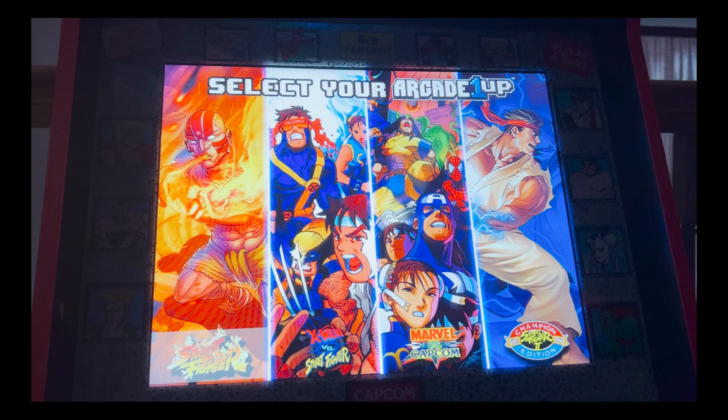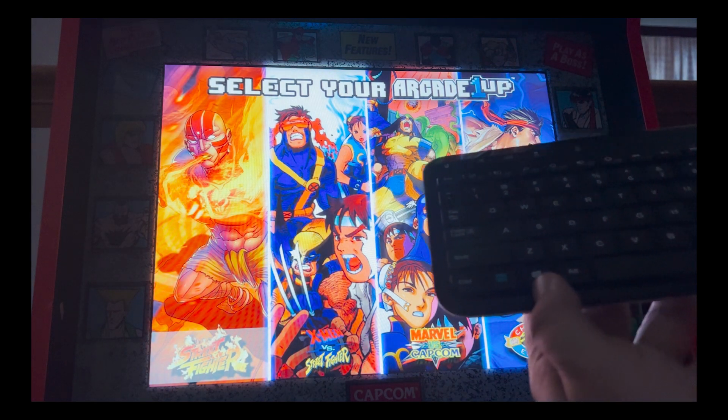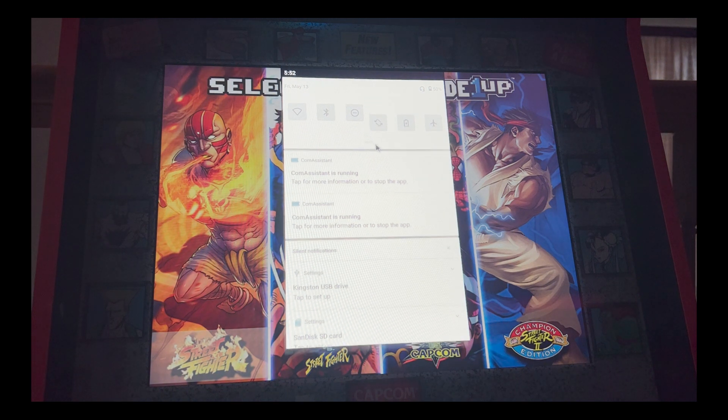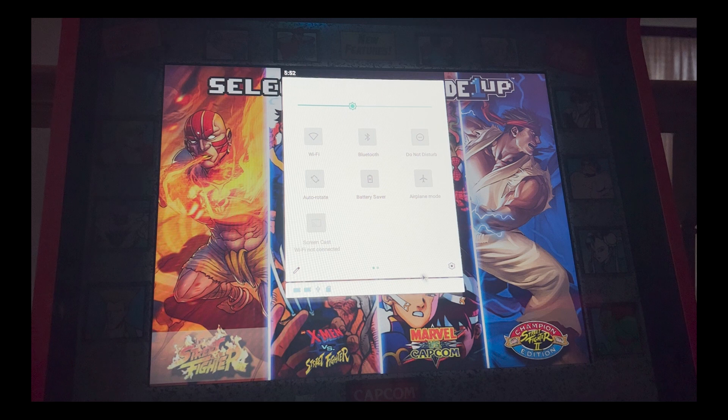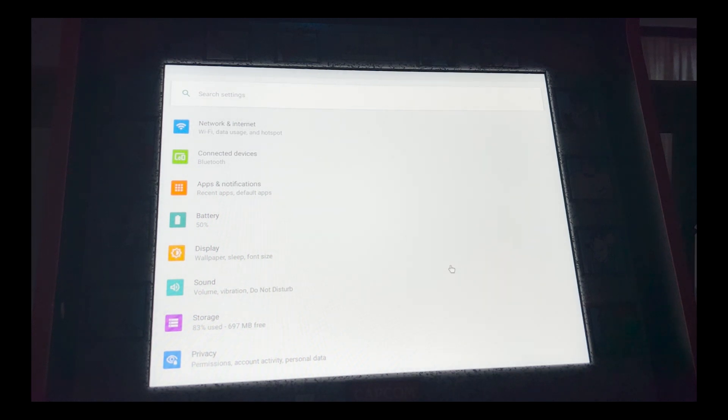Connect your keyboard to the USB slot on the back of the cabinet and have your SD card or USB drive connected as well. On the keyboard, press the Windows key and it will drop down the Android screen. Click the bar, click and drag, and you'll see a gear icon in the bottom right — click on that to go to the settings menu.